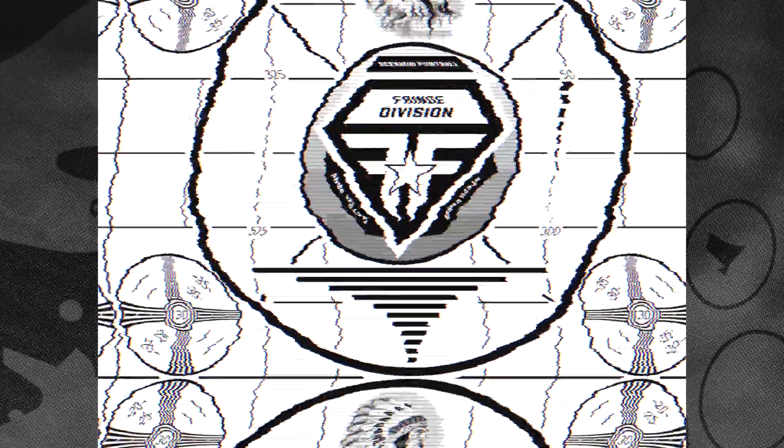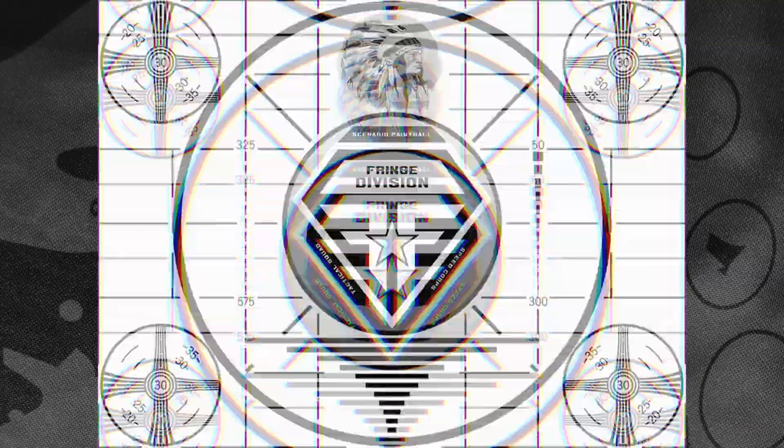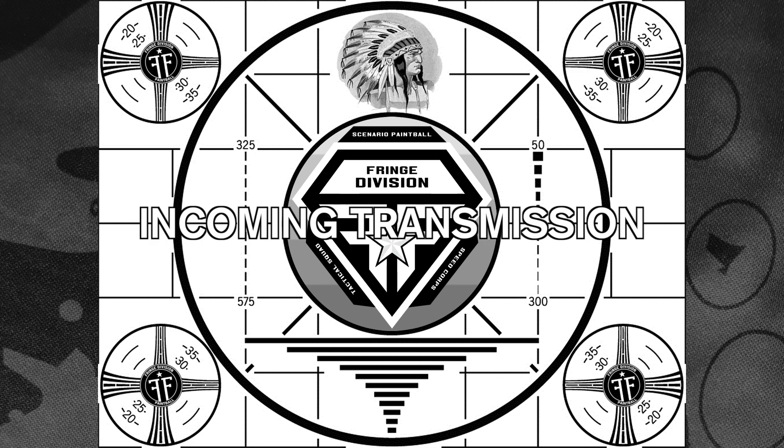Please stand by for a transmission from the Fringe.